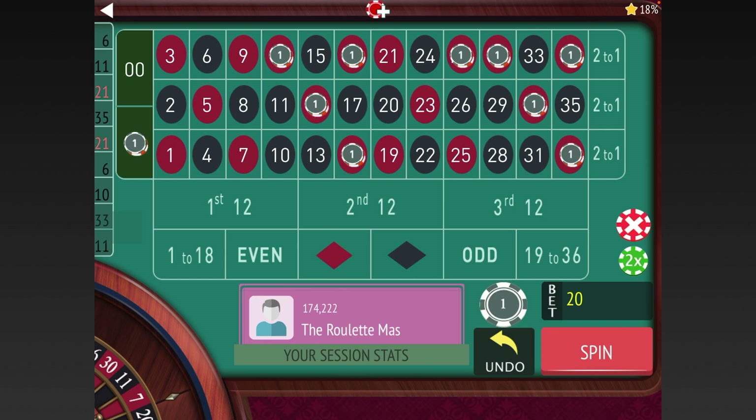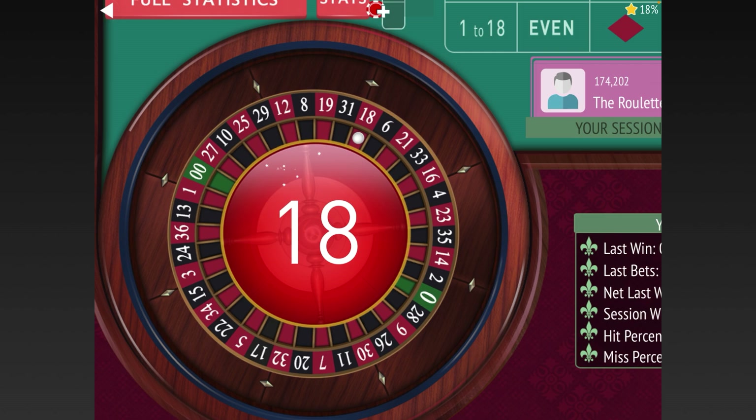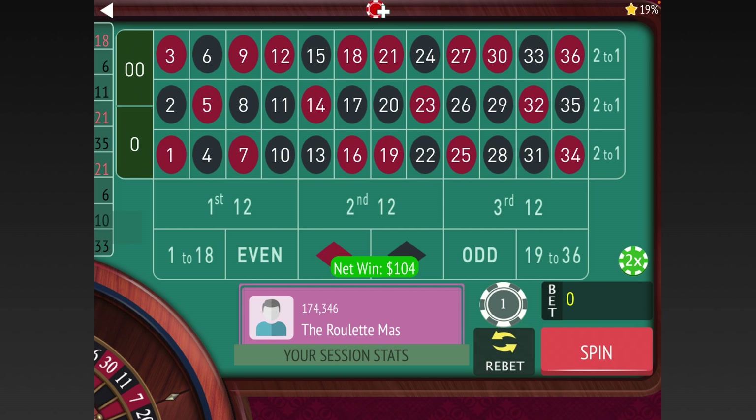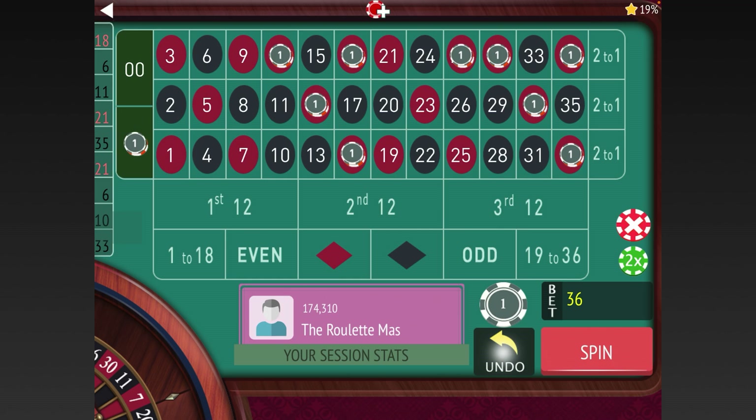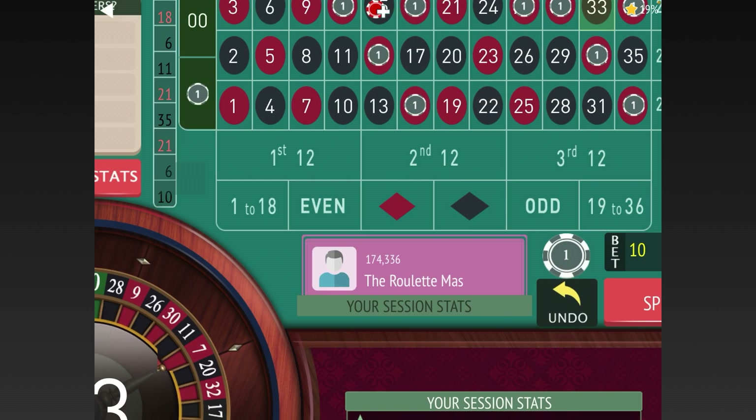We're going to double again — now we have four units on each of those ten numbers for a forty-dollar total bet. We finally hit, so now we're going back to the original ten-dollar bet. You can see we're up forty-four dollars. We start again, and we lost so we're on to the second one — just repeat the bet.